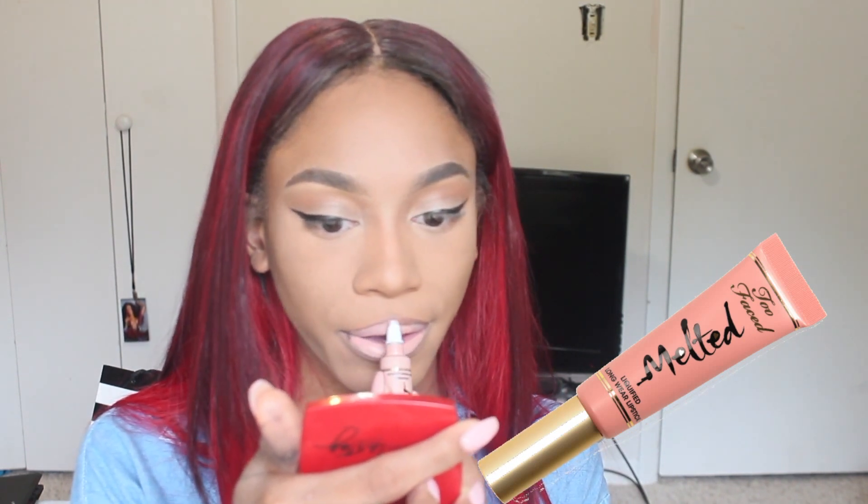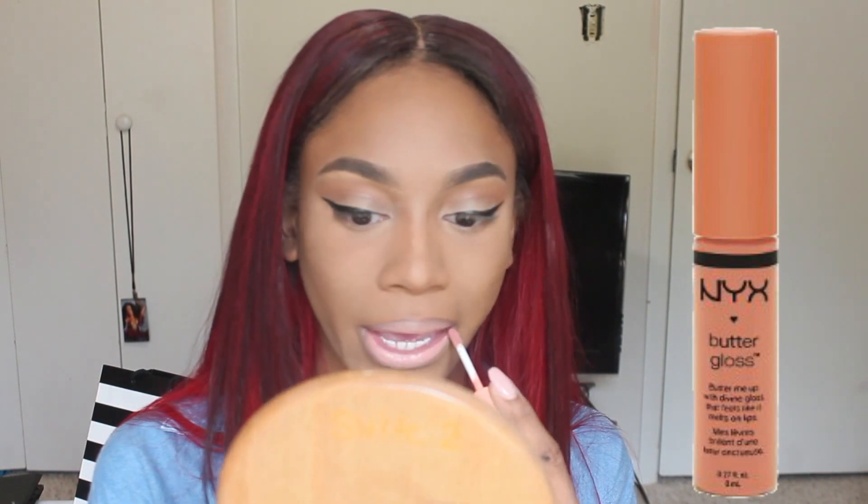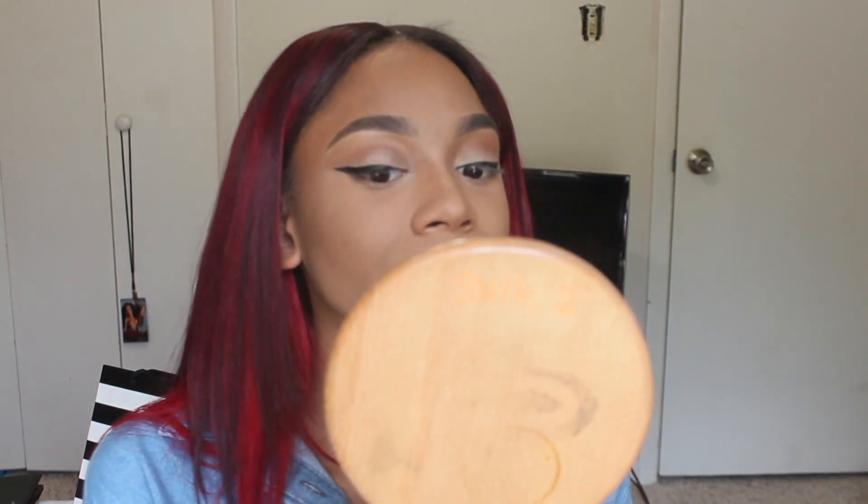On top of the liner, I'm following through with the Too Faced Melted liquid lipstick in the shade Nude — it's the lightest shade and honestly the prettiest nude color I've ever had. I'm sorry about my voice, I'm really sick but I had to push out a video for you guys. Then I'm going on top with my NYX Butter Gloss — I forgot the shade, but any nude gloss works. I use the gloss to help blend the liquid lipstick into the lip liner, and I just like a glossy lip.